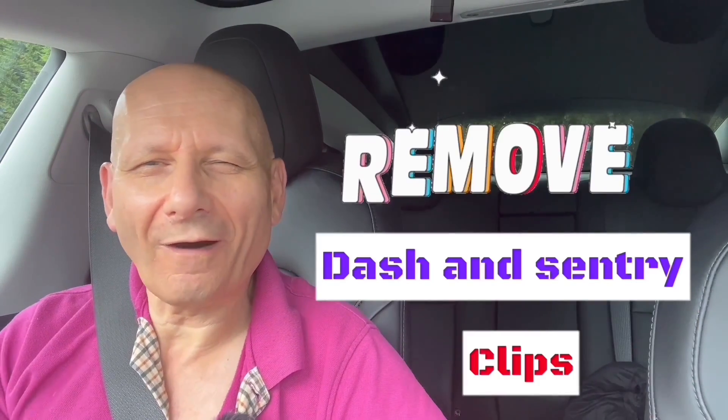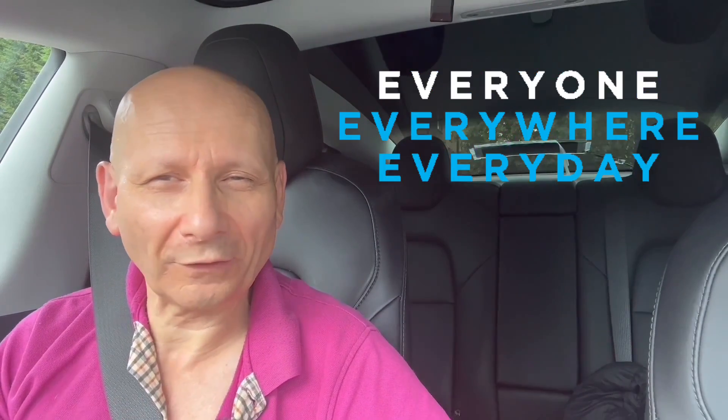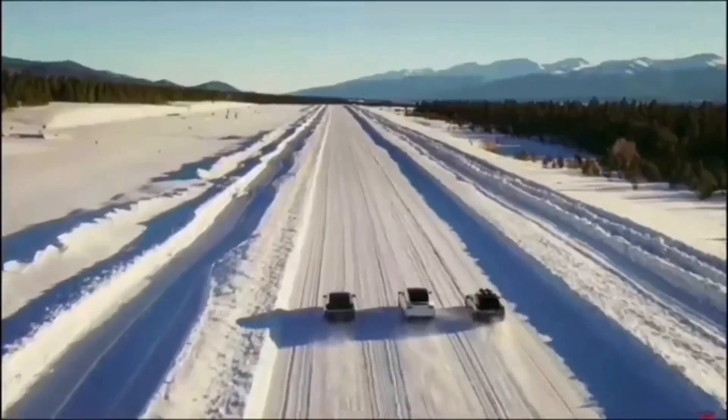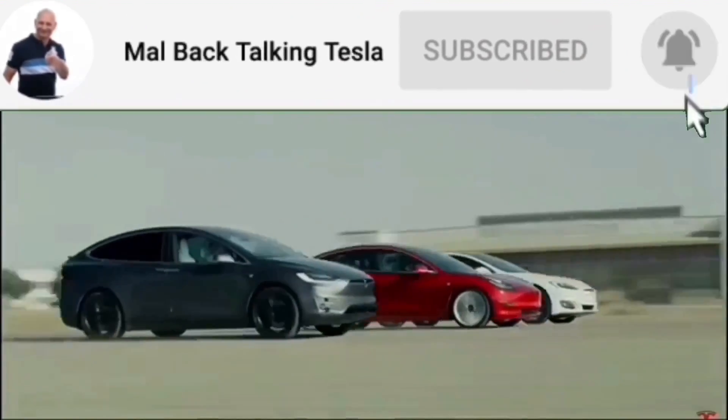Many thanks to Sabina, who I saw at the charge port yesterday. She said, 'How do you do this?' and 'I'm sure loads of people won't know about it,' so I've made a video for all of you. Mal's back talking Tesla — to see the enhancements made to my Tesla and how to update yours, please subscribe to the channel, and you can message me with suggestions or for help.